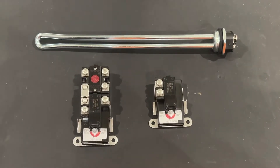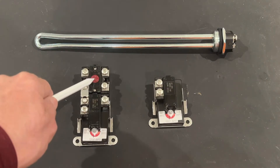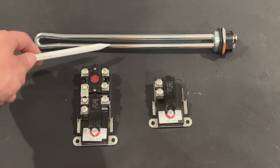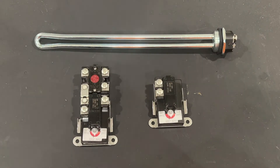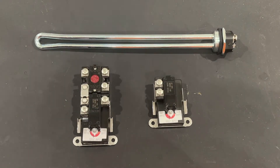On the upper thermostat, you'll notice a red button — that's a high temperature cutout switch. If something goes wrong and the heating elements don't shut off power, the water can potentially get hotter and hotter until it starts making steam and could cause an explosion. This switch will shut off power to both thermostats and both heating elements. It's basically the final safety measure to prevent the water from overheating. Sometimes this will trip, and you'll need to remove the cover, reset it, and restore power to your thermostat.